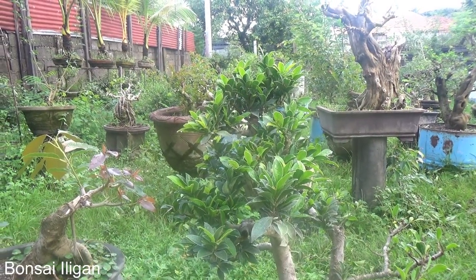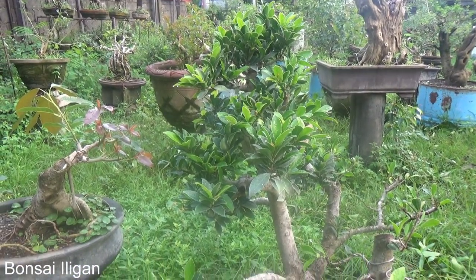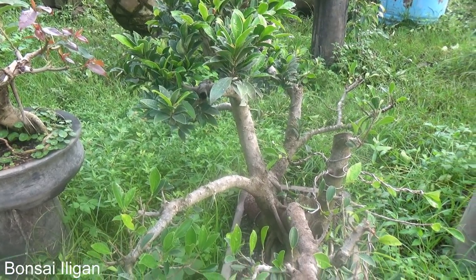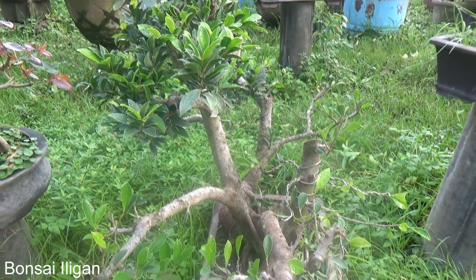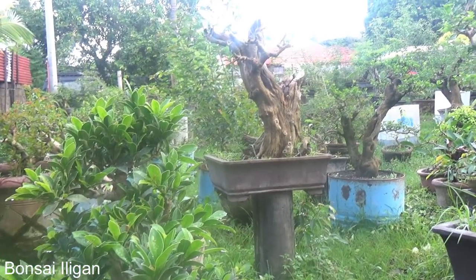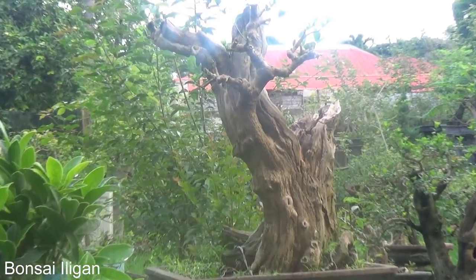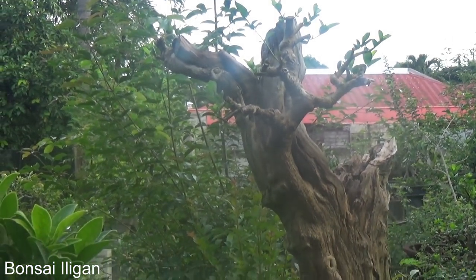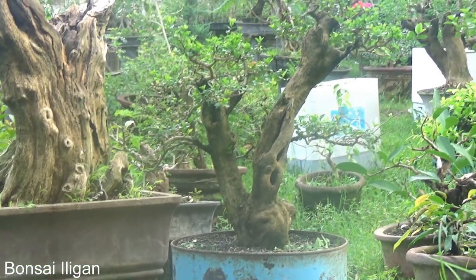Here is another angle of my growing area. That's a microcarpa growing in that rectangular concrete path. And there's a premna which has a very large dead wood — I clip and grow it, so that's growing as a clip and grow. Another premna here, growing in a very large container.